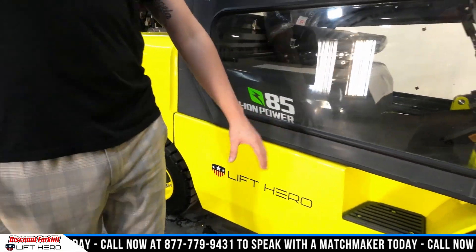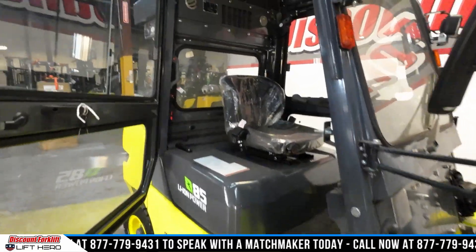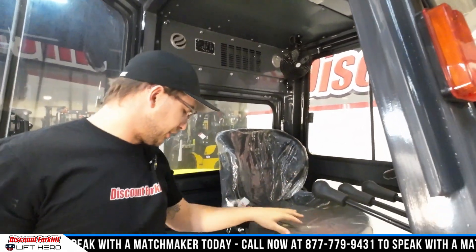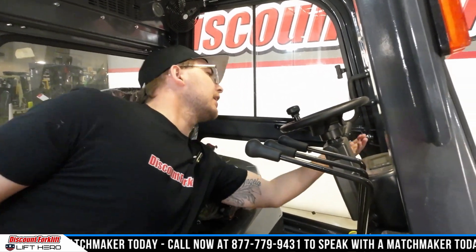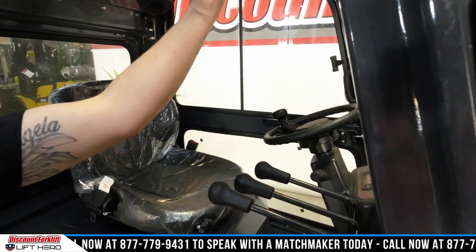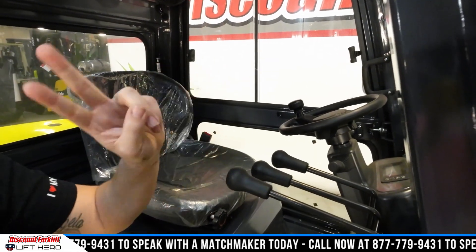We're going to make our way over here. You can see your stickers and your door. We're going to open this up for you. Right up here you have your heat and air conditioning, and you've got a fan here. You can see you've got your seat. Make your way over here to your parking brake, your emergency stop, your forward, neutral, reverse, and then your three levers. Lever number one is to go up and down with your forks and mast. Two is to tilt that mast forward and backwards. And three is for the side shift.